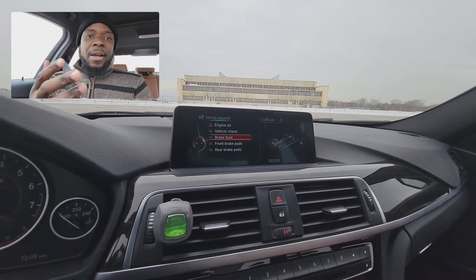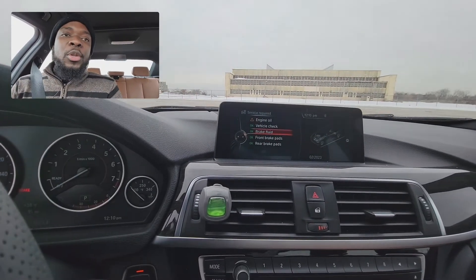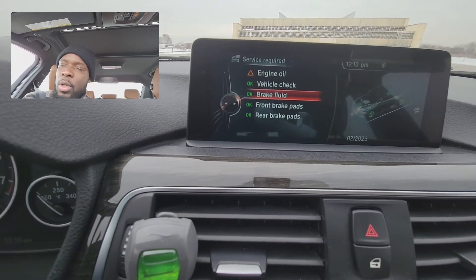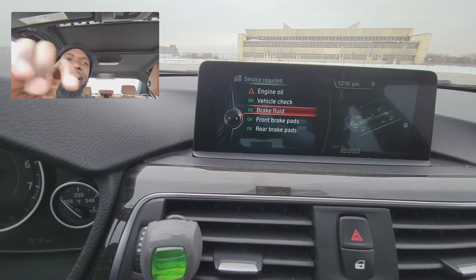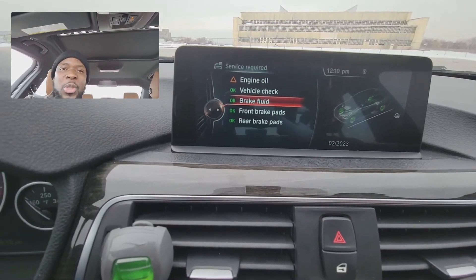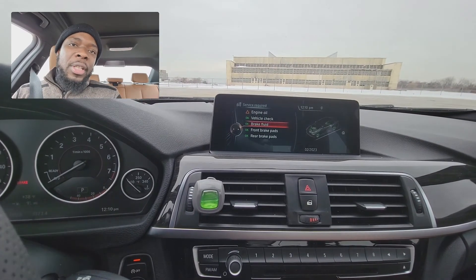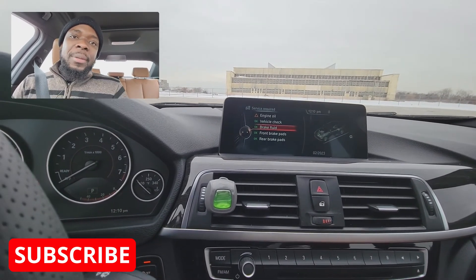All right guys, you saw yourself how easy that was — in just a few clicks and less than a minute, we cleared the notification we had. As you can see, we only have the engine oil reminder left, which I still have to do since the last time I did it was last year in November. With less than a hundred bucks, we were able to clear everything. It was saying to replace the brake fluid — we cleared it, everything is gone. Leave a comment below if you have any questions. Stay tuned for more tips on the channel. Until next time, see you, bye-bye.